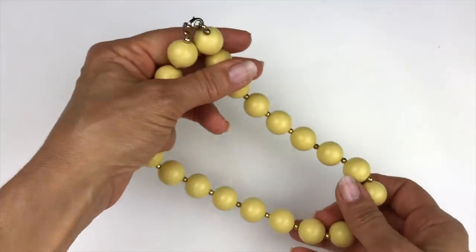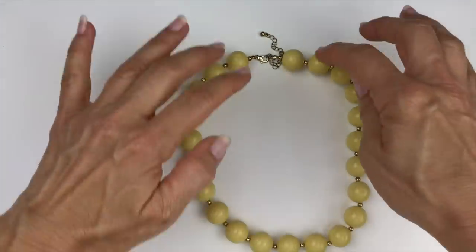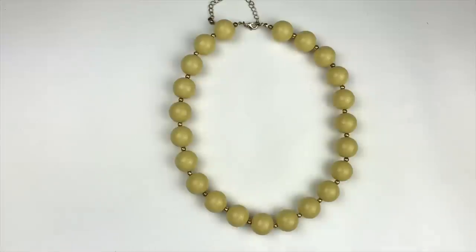This next piece is a chunky yellow beaded necklace with a vintage style — kind of a 70s vibe. It's a very simple design and in really good shape. These are lucite or acrylic beads with a gold spacer ball bead in between each one.